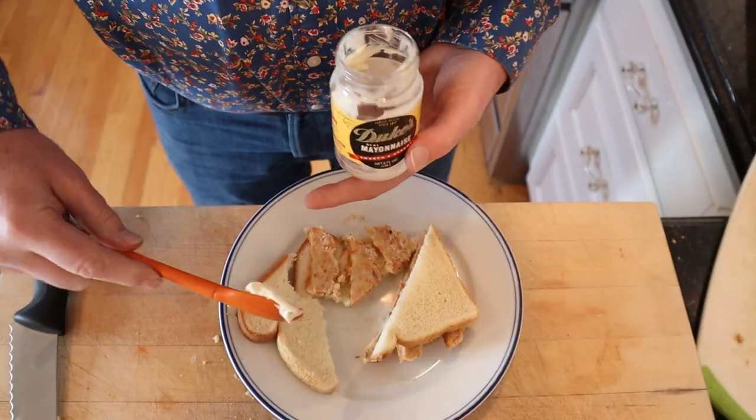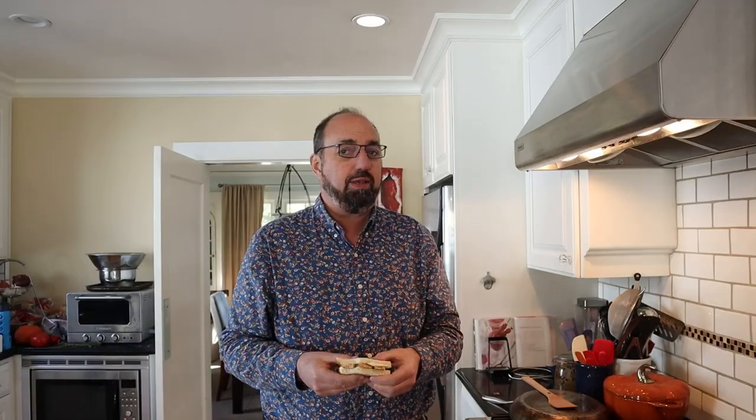It's just salmon and breadcrumbs and egg and it is very dry. I am definitely going to plus this up — Duke's mayonnaise, and I'm going to add some lemon pepper. Let's give this plussed-up pressed salmon sandwich a go.